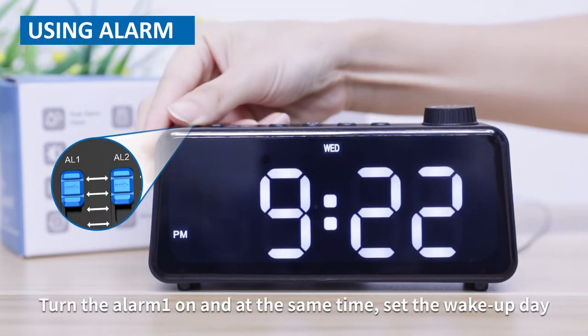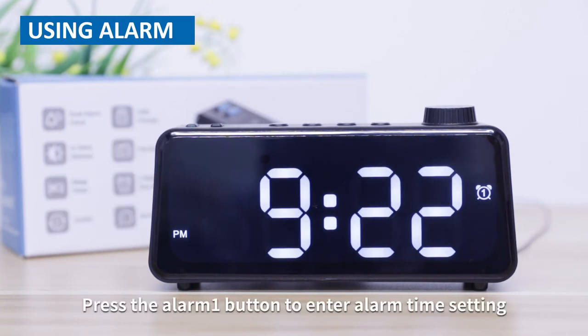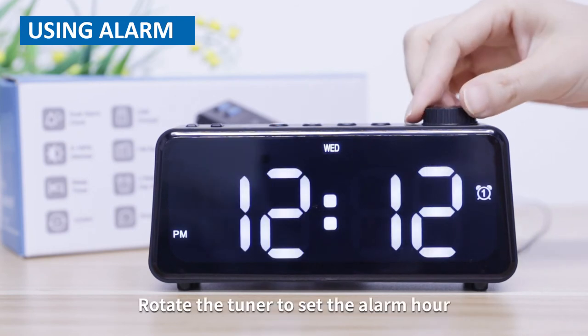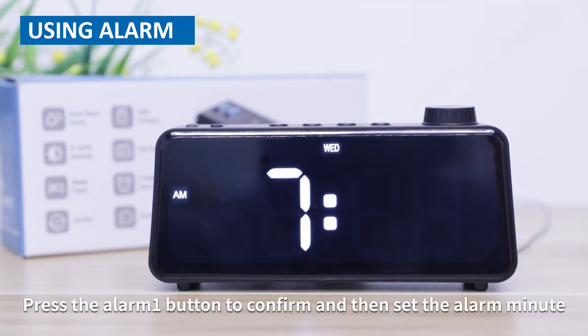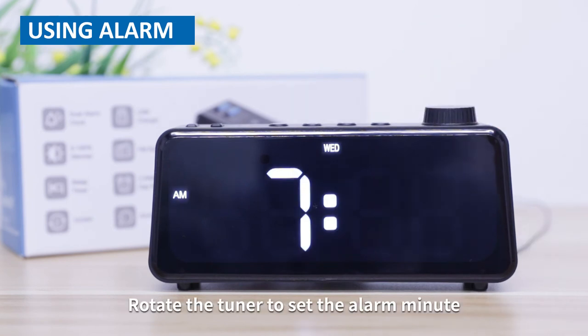Using alarm. Turn alarm one on and at the same time set the wake up day. Press the alarm one button to enter alarm time setting. Rotate the tuner to set the alarm hour. Press the alarm one button to confirm and then set the alarm minute. Rotate the tuner to set the alarm minute.